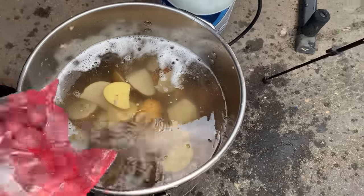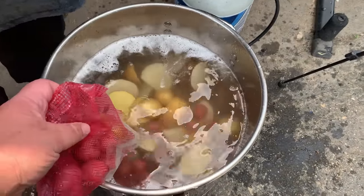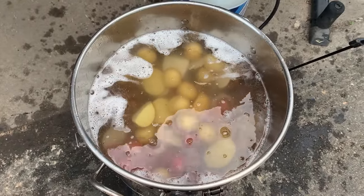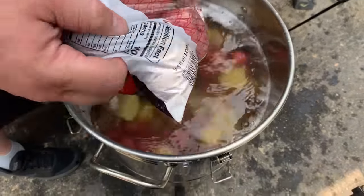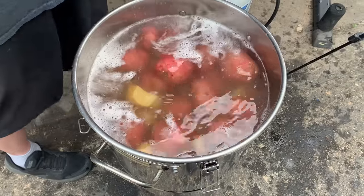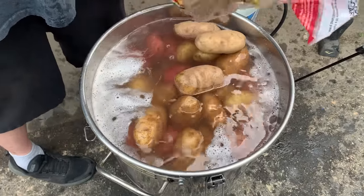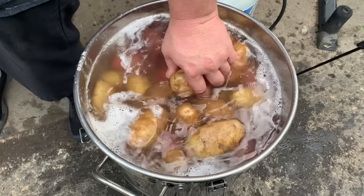We got three gallons of water in here. Gonna make mashed potatoes pretty much. I got all kinds of different potatoes — white potatoes, red potatoes, yellow potatoes. We might need another gallon of water; if you need more, just fill it up. Basically, you want to boil these, get them soft. If you get any real dirty ones, you want to wash them, but most of these taters are pretty damn clean.